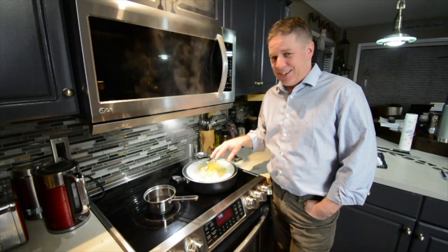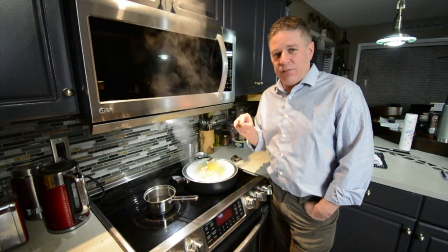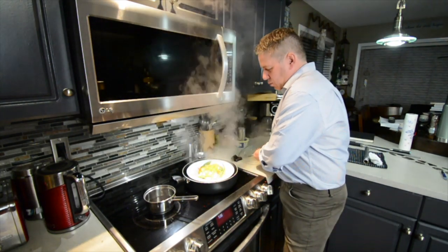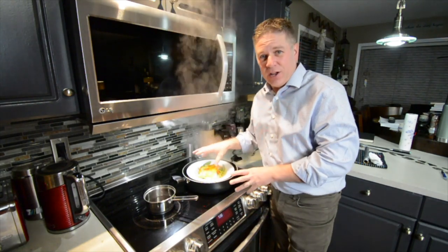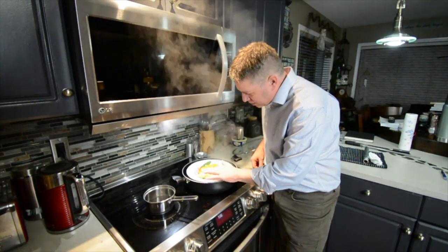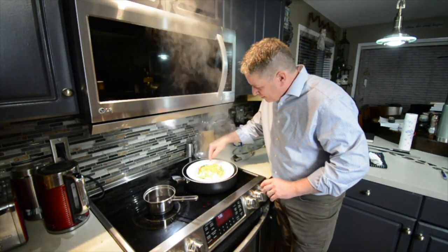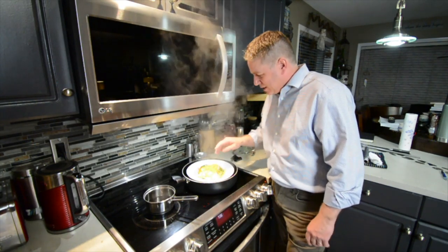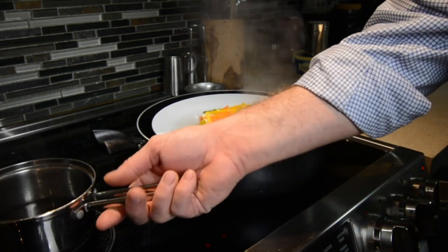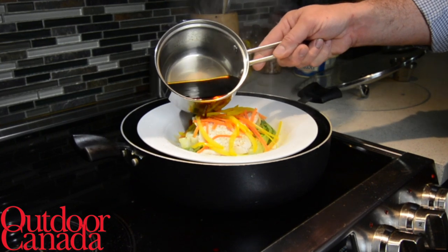It's been about seven minutes and this looks amazing. We want to check if the whitefish is cooked. The tin foil is actually there to prevent the plate from cracking. Give the fish a touch — it's nice and firm. The bok choy is all nice and tender. This is ready to sauce. Don't reduce the sauce because it's going to get really, really salty.